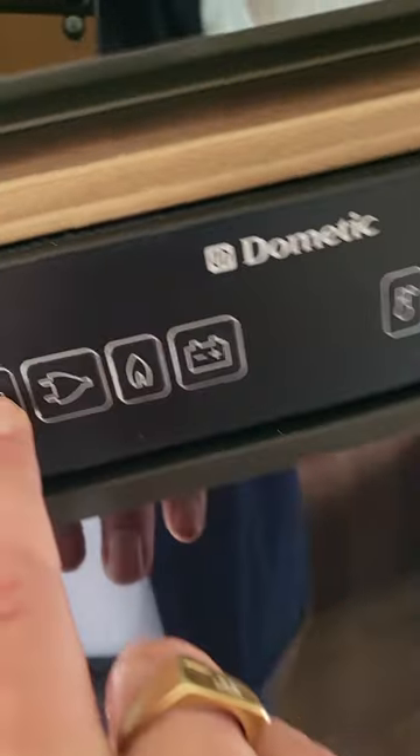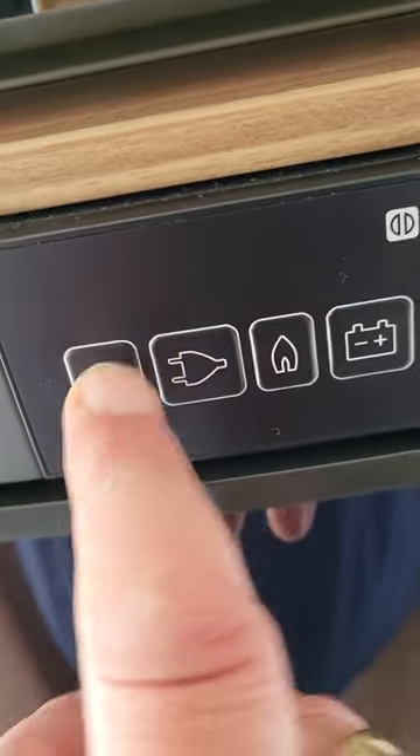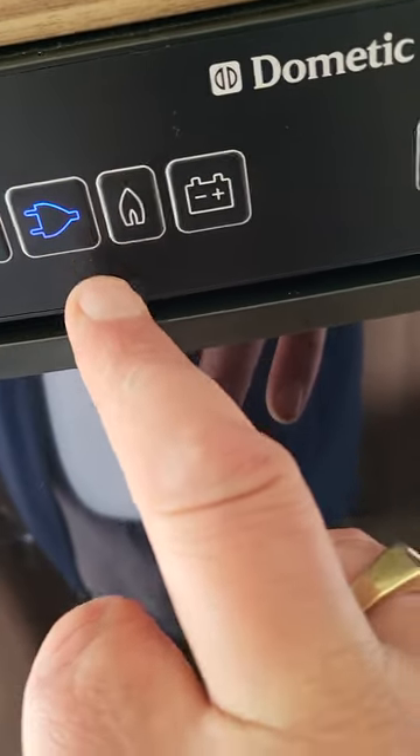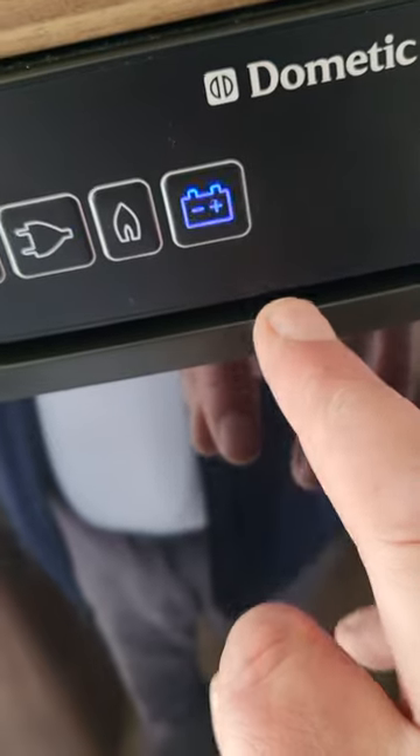Your fridge — hold this button here to turn it on. You can see it will power into life. You can either have it hooked up to mains, gas, or when you're travelling have it on that.